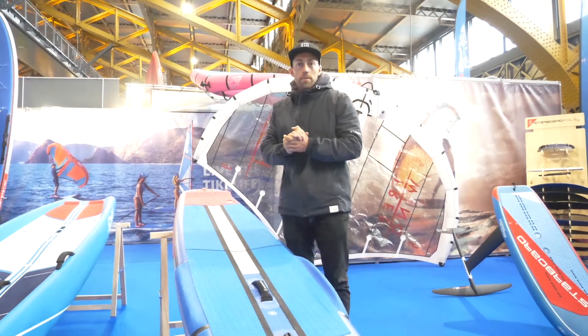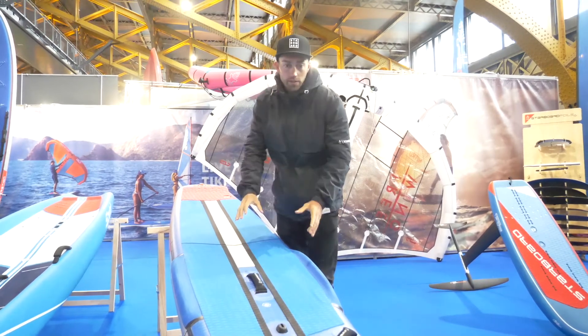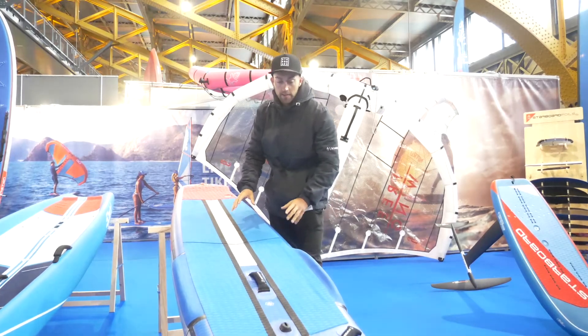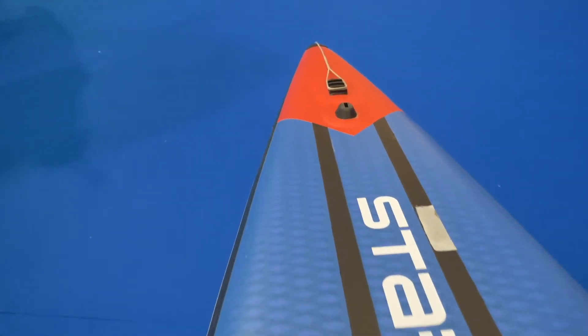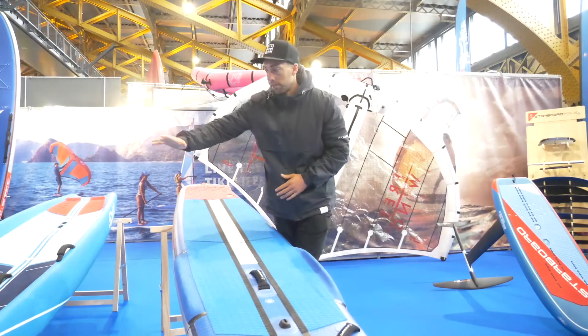I'm Oli O'Reilly from Starboard SUP, introducing the new 2023 Starboard Inflatable Sprint Airline. This board was designed and developed by my colleague Raul Delgado, and it's a new shape for 2023 based on the composite sprint.